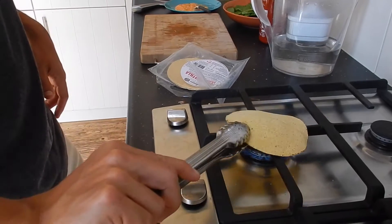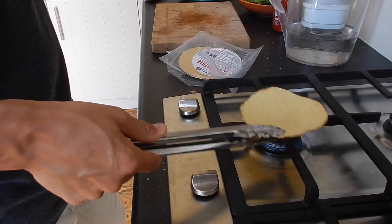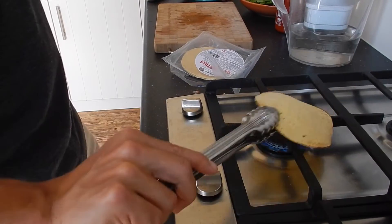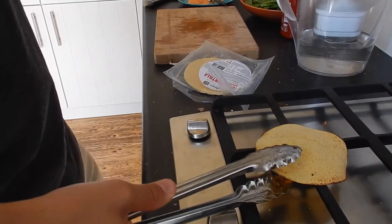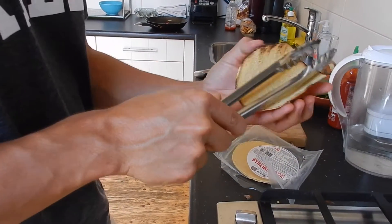Grill your tacos in a pan or straight on the fire. If you want to grill them on the fire, flip them around every few seconds or so until they start showing a nice color. Shape them into shells — watch out as it can be very hot.